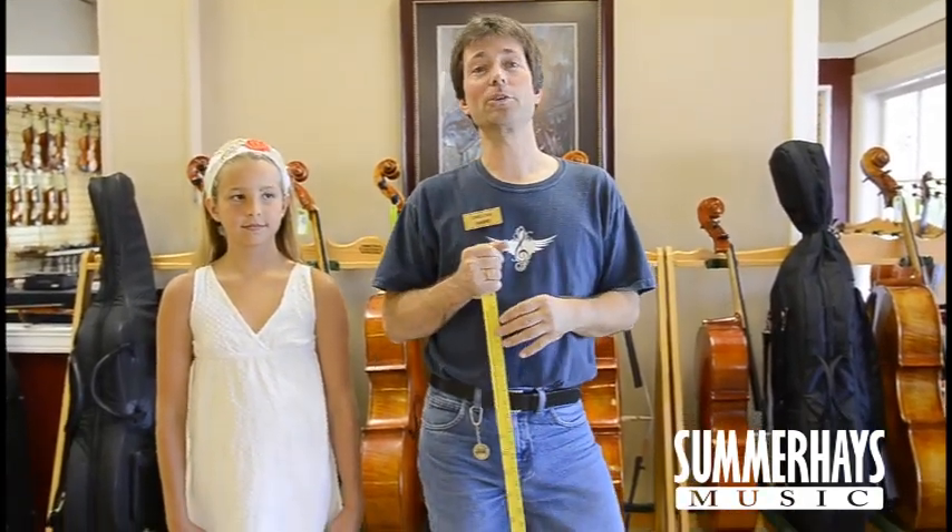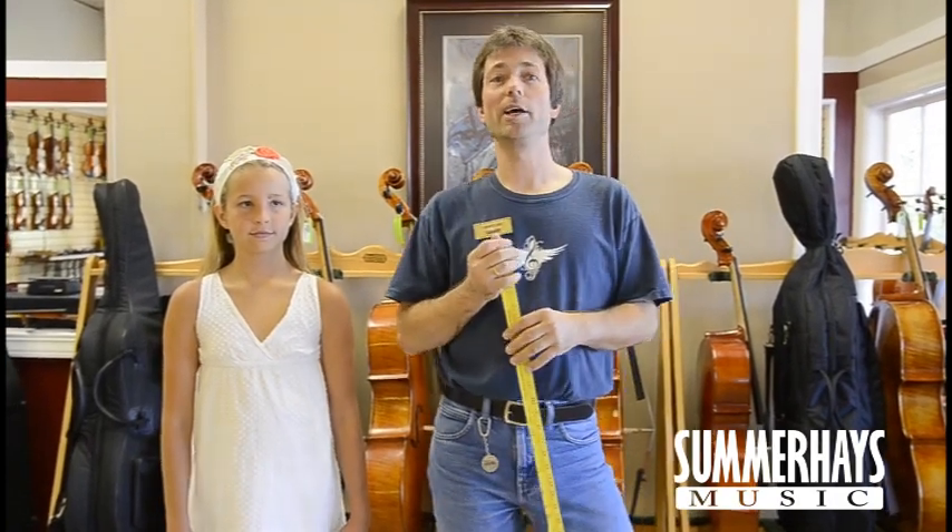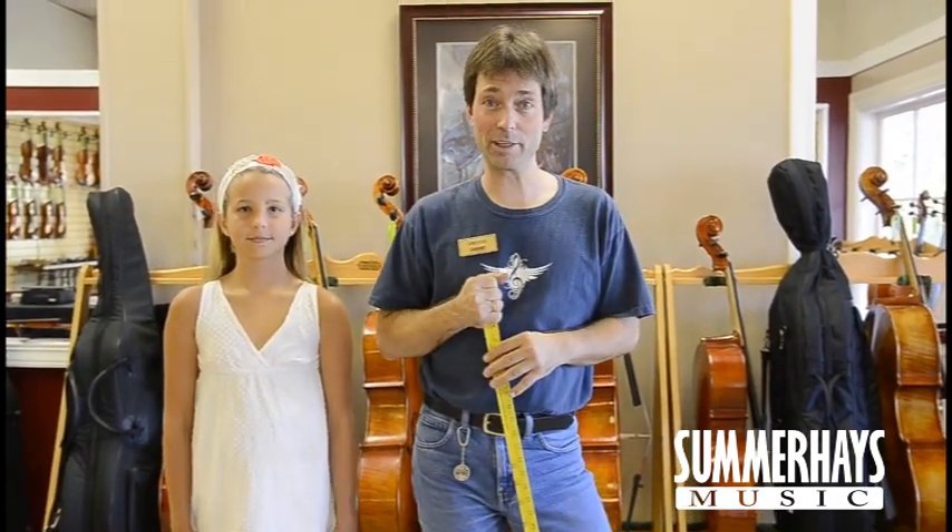First, you want to make sure you go and talk to the music teacher to find out what size he recommends for your child.